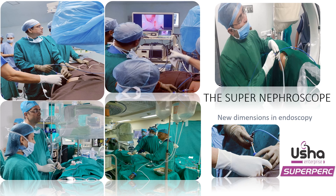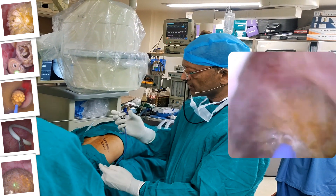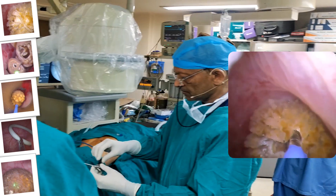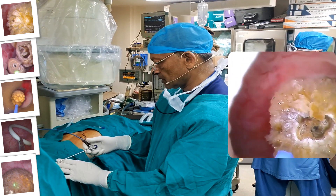Superior performance. No camera head required. No light source required. The Supernifroscope design combines cutting-edge elements such as CMOS sensor, LED illumination, and high-quality material to make it suitable for reusable applications.